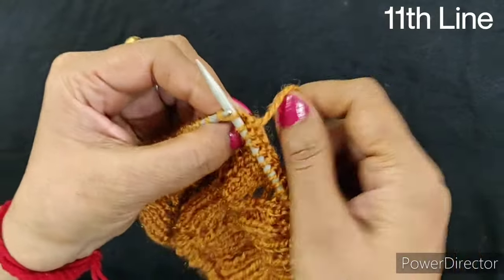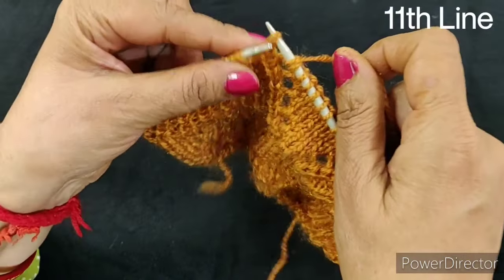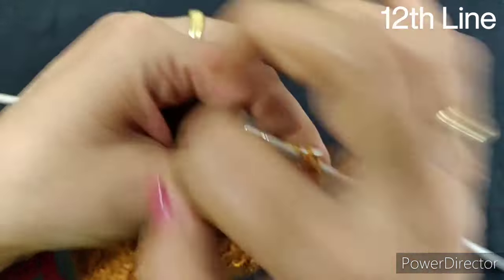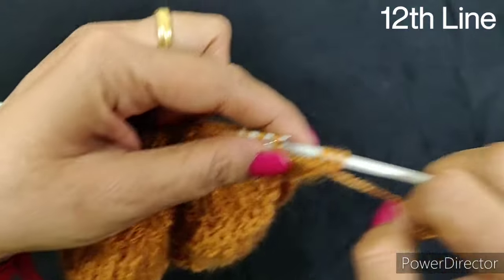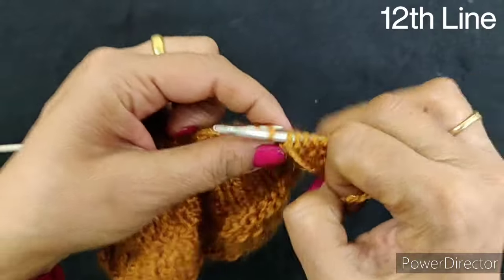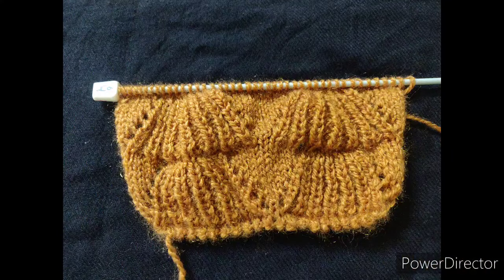After the 11th row, we will repeat the design from the same point. After 11 rows, we will go to the last 12th row and complete it. Our tutorial is now over. I hope you liked the video today. If you liked it, please like, share, and comment. And if you are watching for the first time, please subscribe. Thank you so much for watching. Stay tuned and bye.